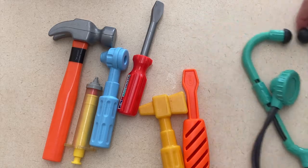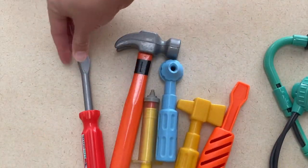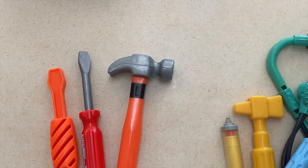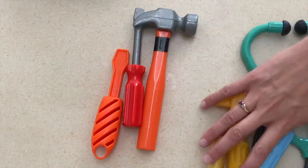Alright, so jumping right into it, our first activity is to do a doctor and other tools sort. I picked out a bunch of construction tools and some doctor items, and I would have the children sort the items and tell me which items were doctor items, or things that a doctor or a nurse might use.